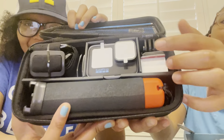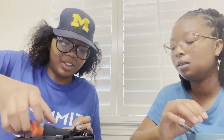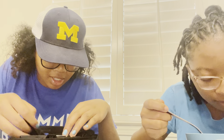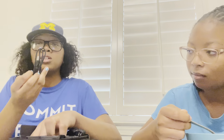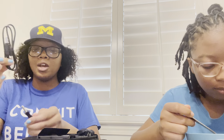Oh my god, that's our camera! Let me give y'all a tour. This right here is the GoPro stand — you put the camera on here and hold it up like this. And then this is a USB cord for our memory card chip.